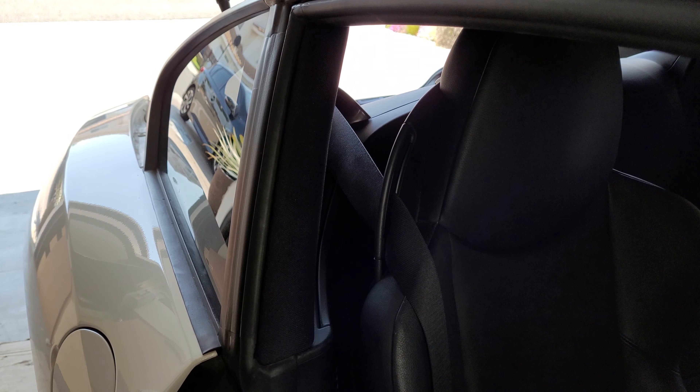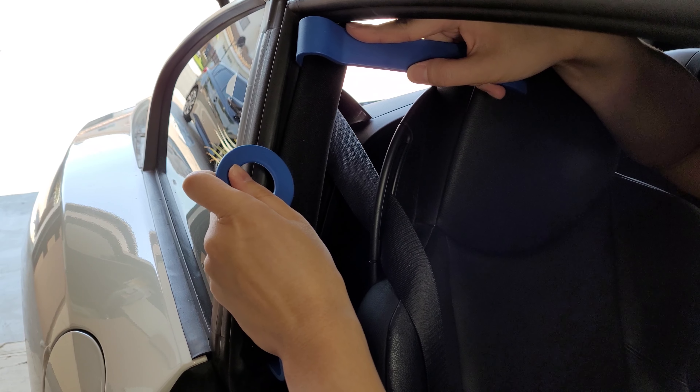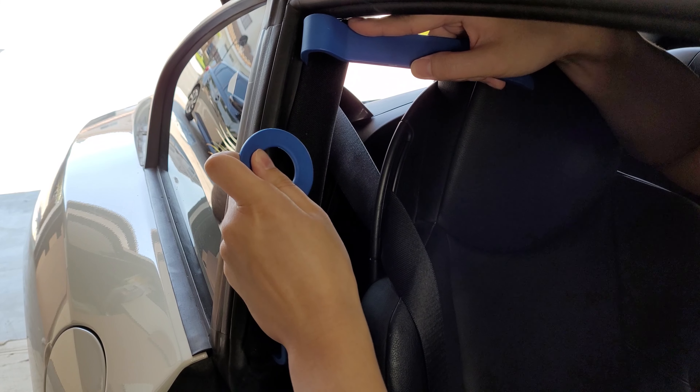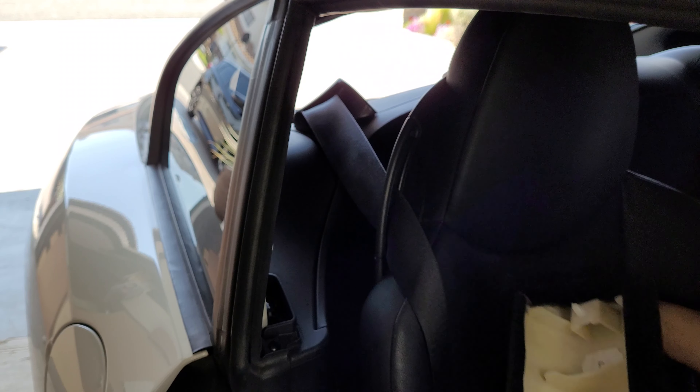For the B pillar, take your trim tools and pull up and pull inwards from the top. I know I may make this look easy, but your results may vary here. Please check out my more detailed video on this before you attempt it.